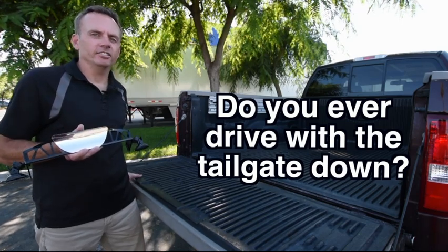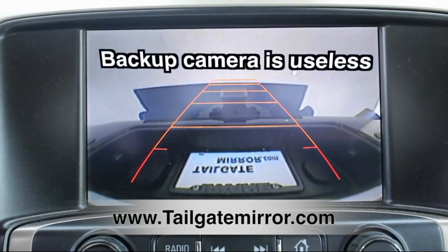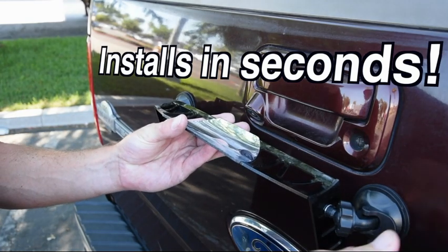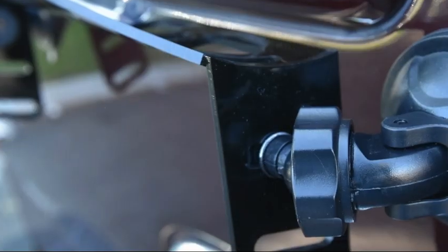Do you ever drive with the tailgate down? I do, and I find it frustrating that the backup camera is useless. So I came up with the tailgate mirror to fix this problem. My name is Derek Hartland and I invented the tailgate mirror. The tailgate mirror allows you to use the backup camera when the tailgate is down.